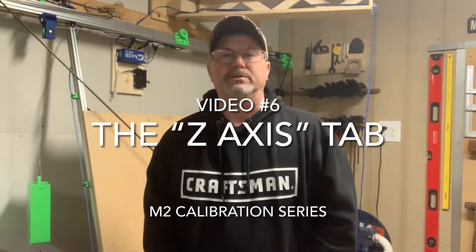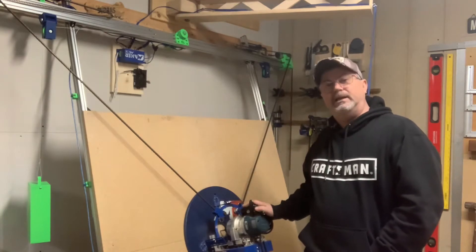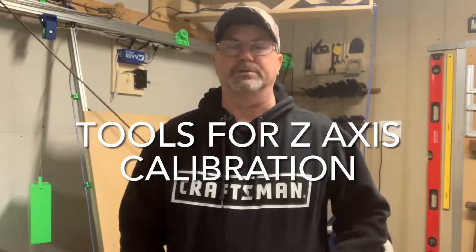Hey folks, Casey here with Two Tankards. Welcome back to our video series on how to calibrate the M2. Today's video is sponsored by Maker Made, the manufacturer of the M2 CNC. Today we're going to take a look at the Z-axis calibration tab, so stay tuned. Before we start taking our measurements, first let's get our tools lined out.